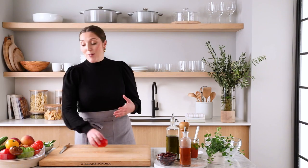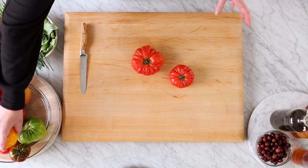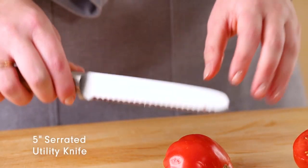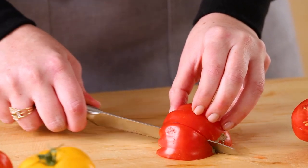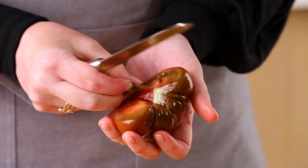You can really use whatever veggies you have on hand, but one you can't skimp out on is the tomatoes. Using a serrated knife for tomatoes is ideal because the sharp teeth at the base of the blade really get into the skin of the tomato without crushing the delicate interior.